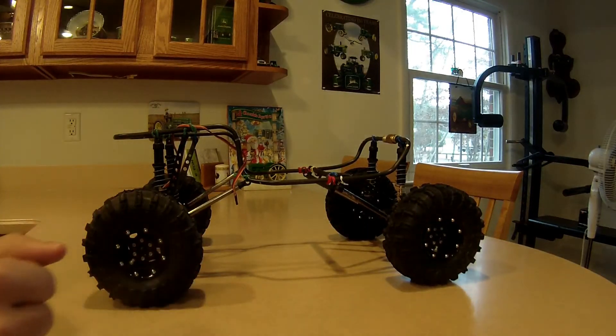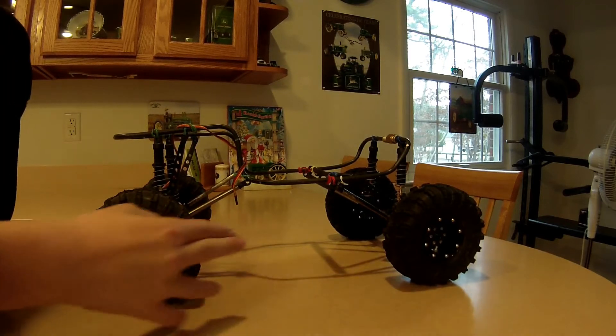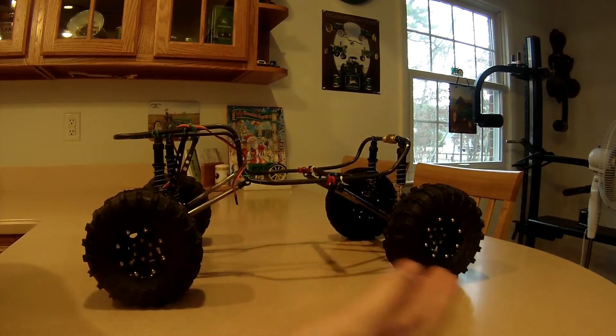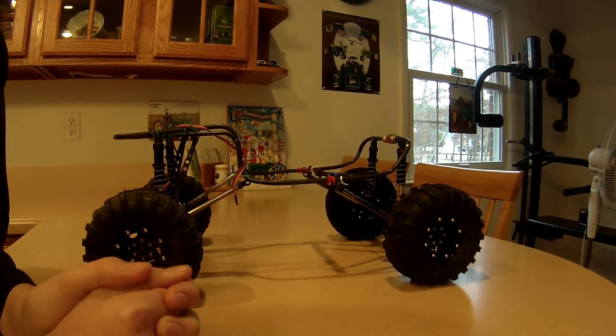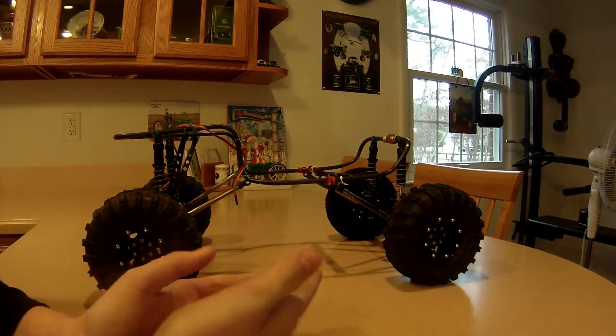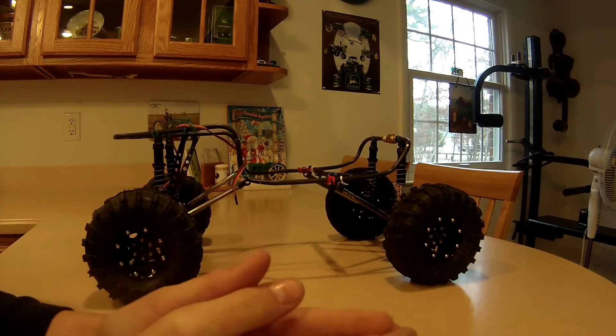Hello guys, back with another video — this will be the second one coming out this weekend. What we got here is a custom chassis we built, and what we're going to do is turn it into a truck. This project build is going to be called Project Frankenbeast, because just about everyone has a Frankenstein build.